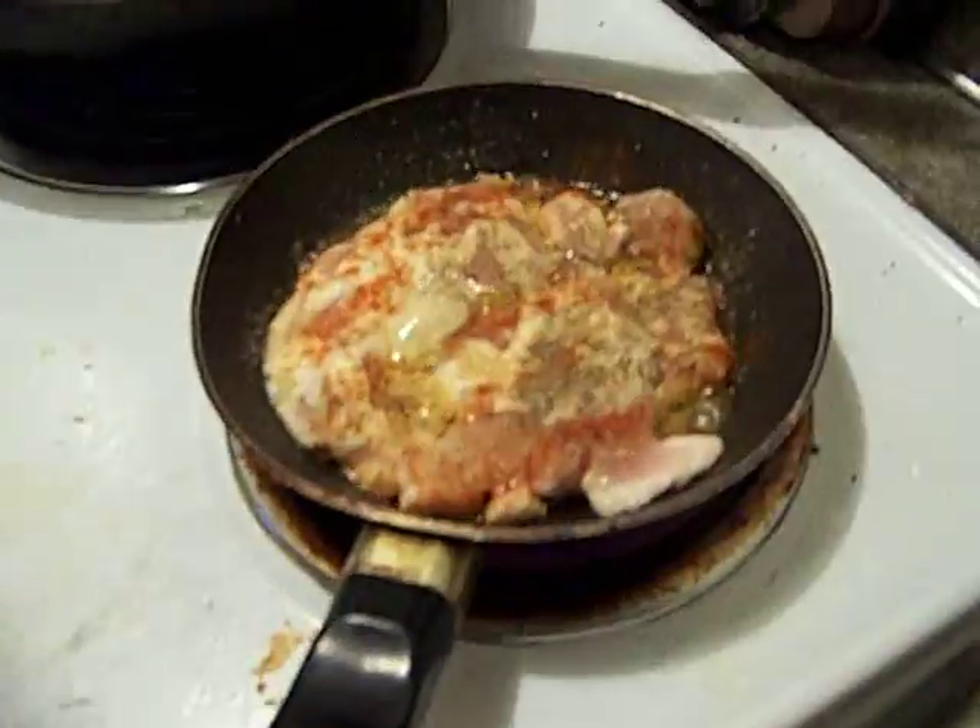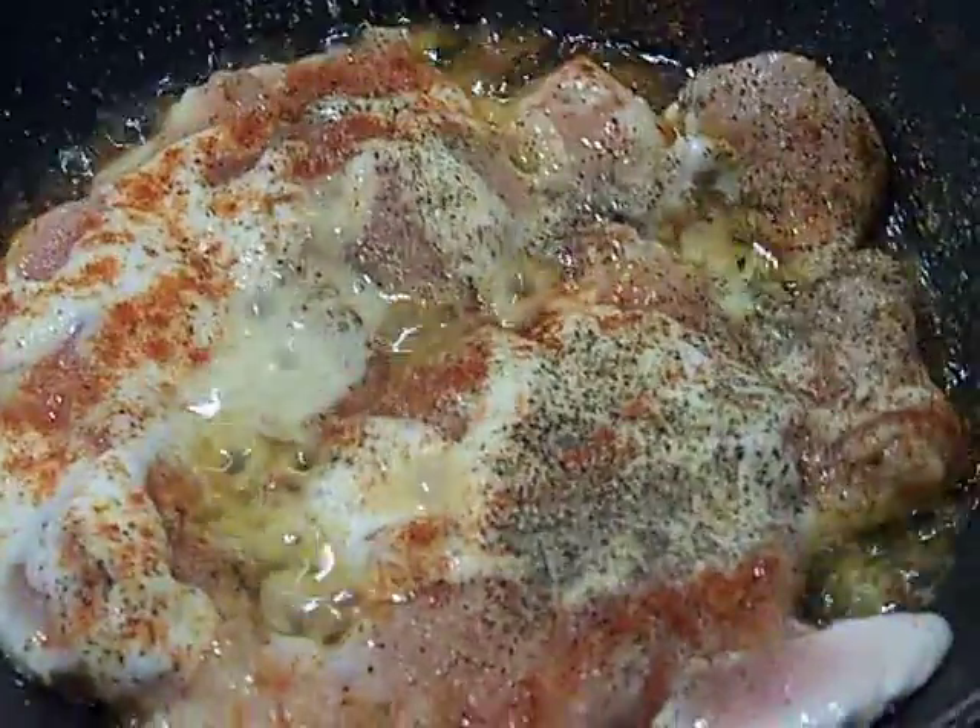That's how you make croutons. Let's take a look at our chicken while it's going. Looks good, huh? I'm going to put a little work on that with a spatula — the whole pan at once. Almost.